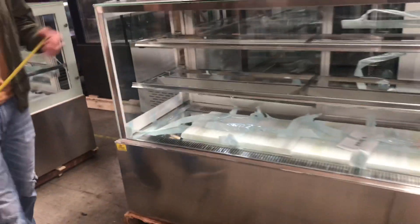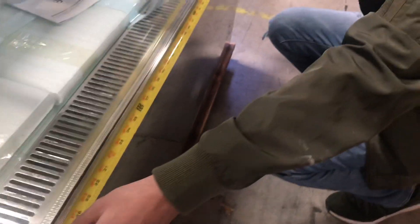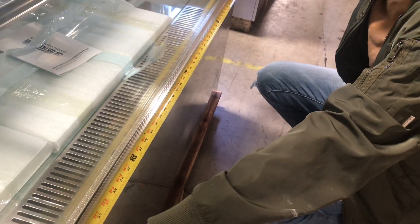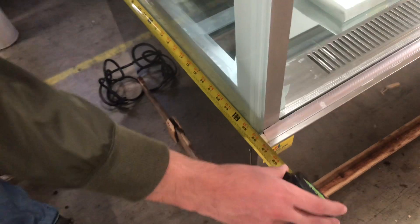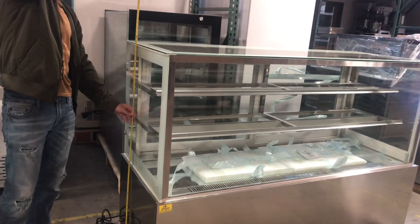Let's start with the overall dimensions of this unit. The overall length is 70 inches. For the depth, you're looking at 27 inches. And the overall height of the unit is about 47 inches.